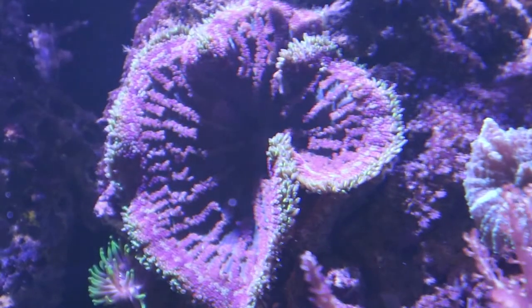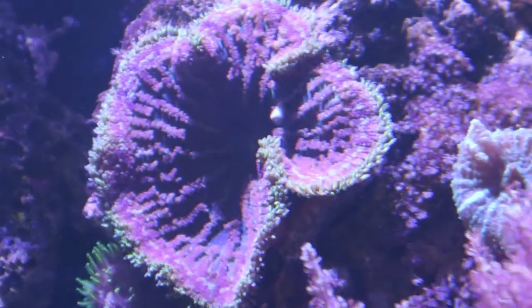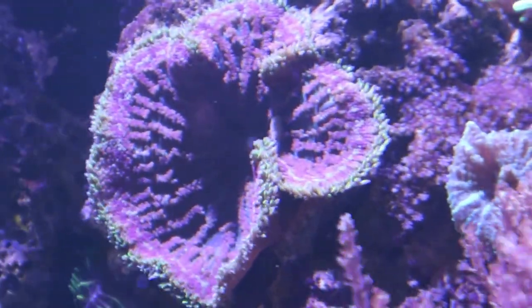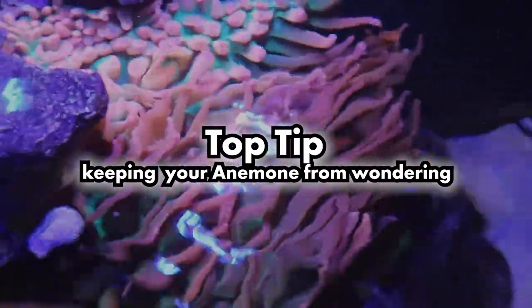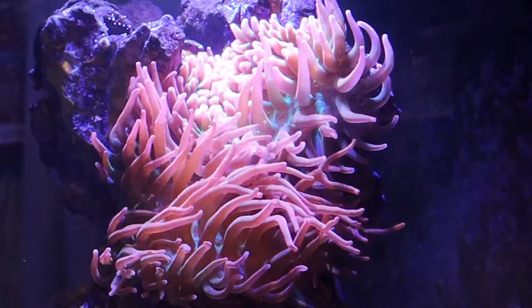Anemones need to be fed much like all other livestock, and will quickly lose condition and even perish without a reliable and nutritious food supply. Anemones can be fed all sorts of things such as prawns, shrimp, or other shellfish, but we recommend purpose-made anemone food such as that from Vitalis.